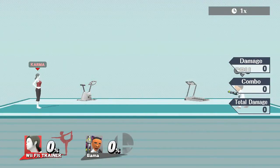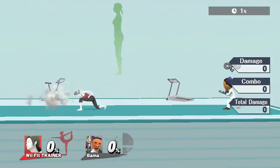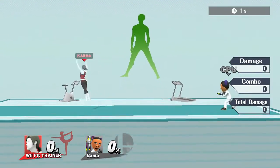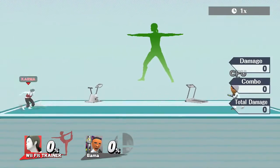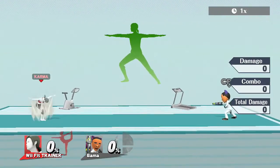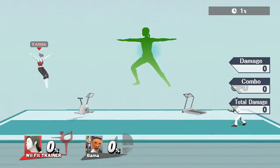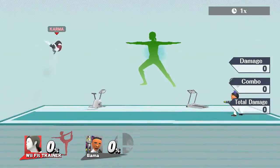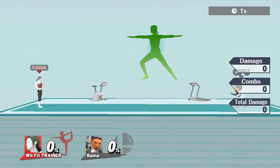Hey guys, it's your boy Karma Boy and I'm back again with another tutorial, this time featuring Wii Fit Trainer. A quick overview: she's an agile, medium character with unique hitboxes, as most of you know. It's not new news — she's not from League of Legends — but we're playing Smash right now.